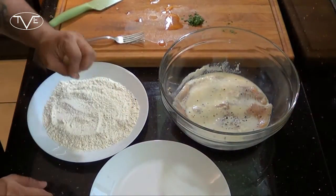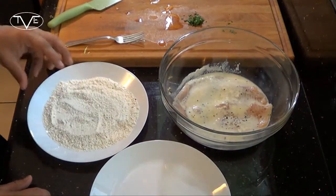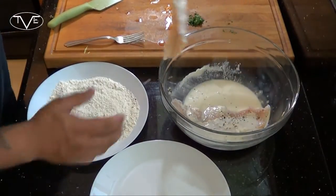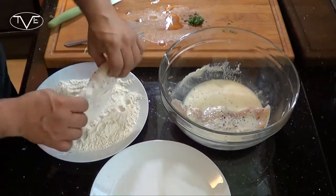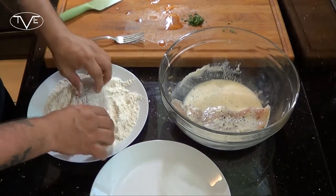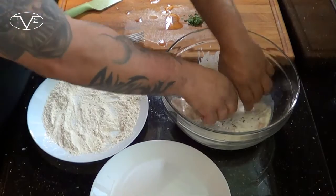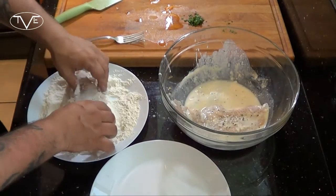Now it's time to finish prepping our catfish. I've had it marinating nicely. I took my flour, added a little bit of salt and pepper. I'm going to take my catfish, drag it through the flour, drop it back in the marinade real quick, and flour it a second time.